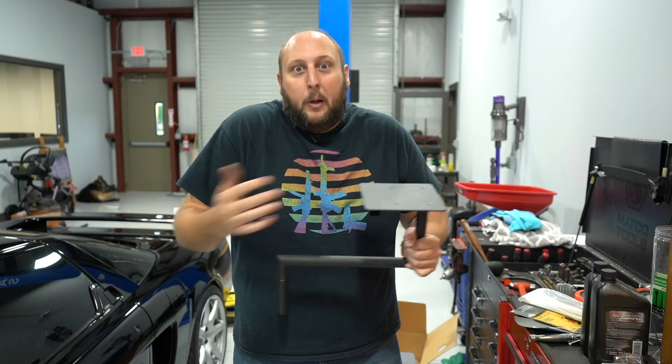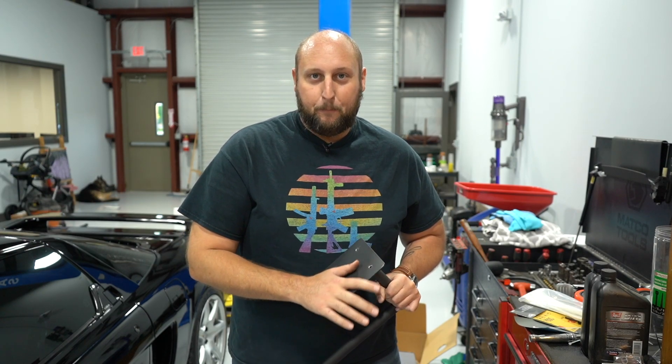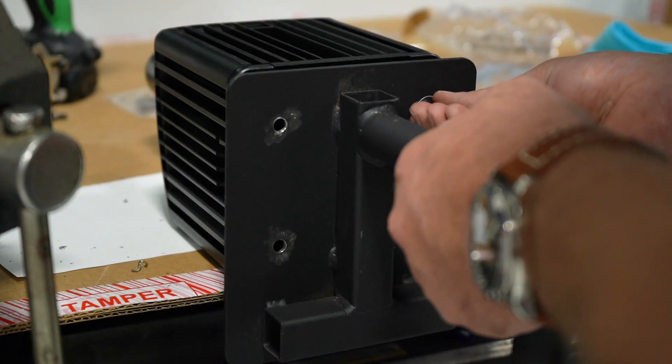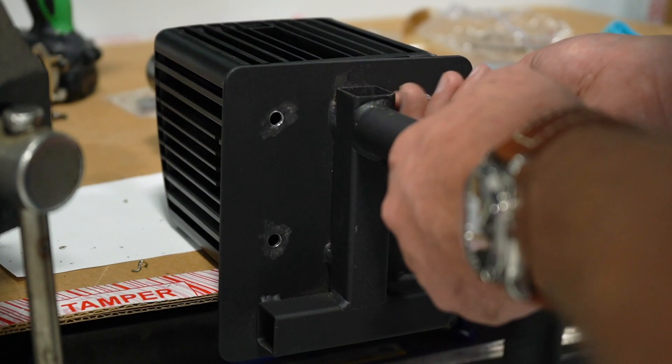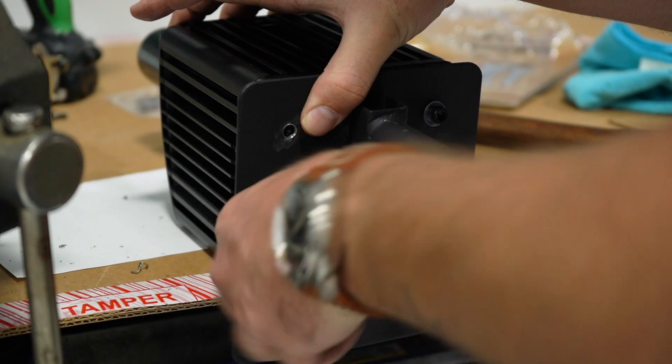We're going to go see if we got our template right, mount this thing up, and hopefully the shifter bolts straight in, and then we've got to get the steering wheel set up. With everything drilled and sanded, it was the moment of truth. Fortunately for me, the bolt holes lined up perfectly and no further drilling was needed. So now we can move on to the steering wheel.